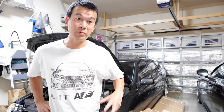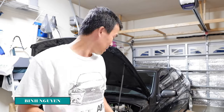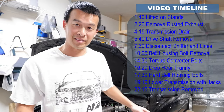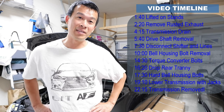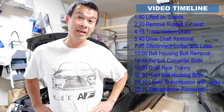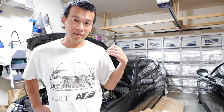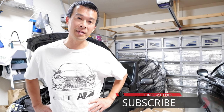Hey guys, welcome back to the channel. So if you've been following my maintenance restoration on this IS300 Sport Cross project, I got the whole front seal, timing belt, water pump, and everything on this side of the engine fixed as far as oil leaks go. But I still have a major oil leak on the back end, which is the rear main seal. So today I'm going to get started on dropping the transmission and getting into that seal so I can replace it.